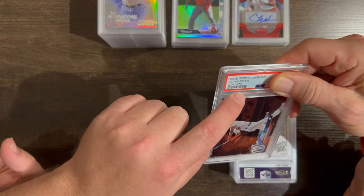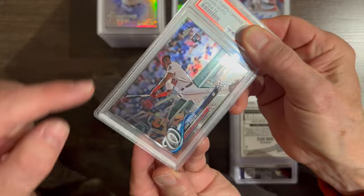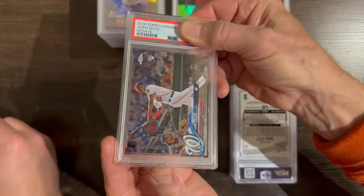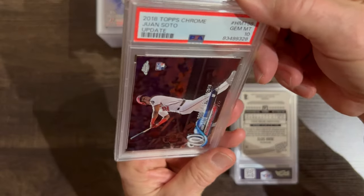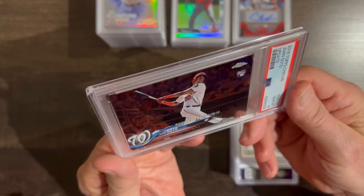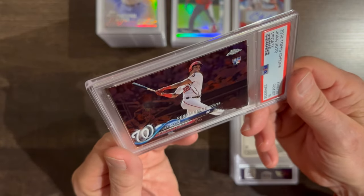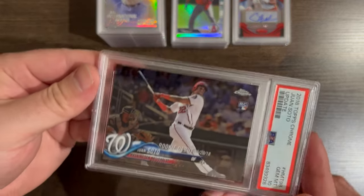This is the Update Rookie Debut card. Nice — these are pretty easy to get 10s in. High population; there are a ton of 10s out there. We needed a 10 to get some value. But it can be part of the Juan Soto collection we've been building.